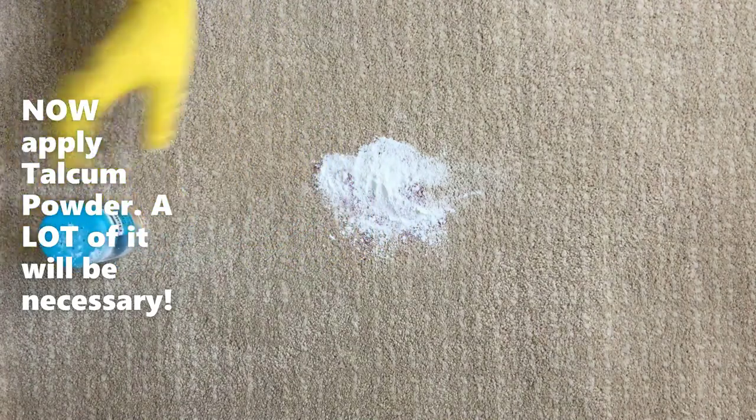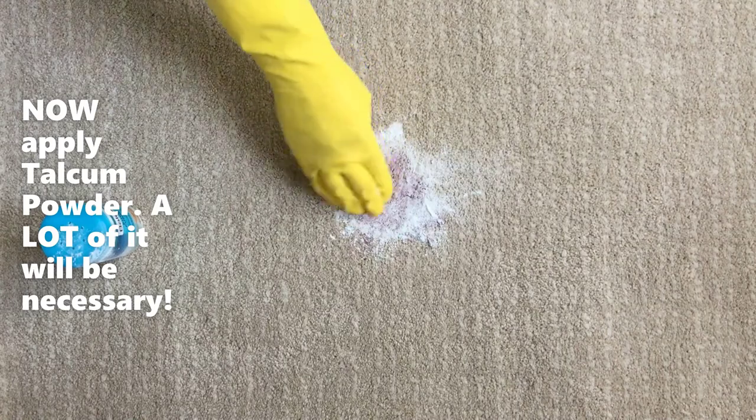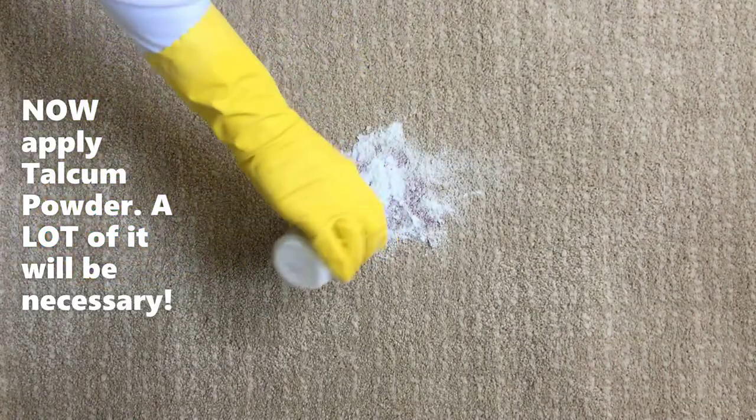For that, a quite significant quantity of talc powder will be necessary, and it must be seriously agitated and pressed to reach deep under the surface.